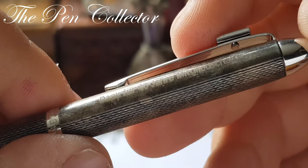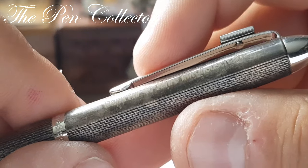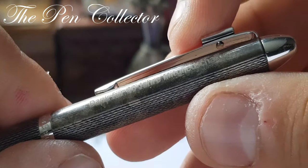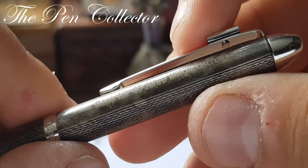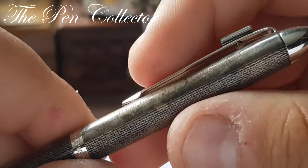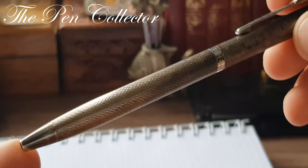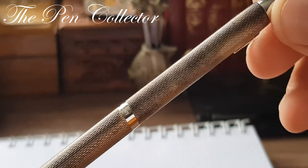It reads 'Made in Germany — thank you for your 40 years of membership.' So this was given to a trade union representative when he celebrated his 40 years of membership in this trade union. This is quite an elegant pen.